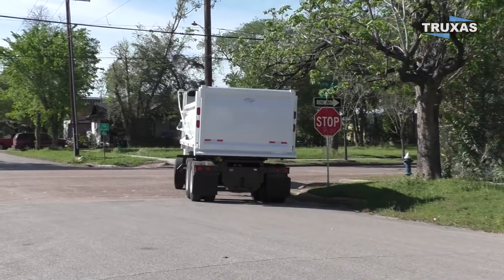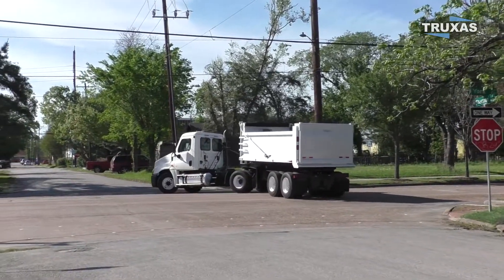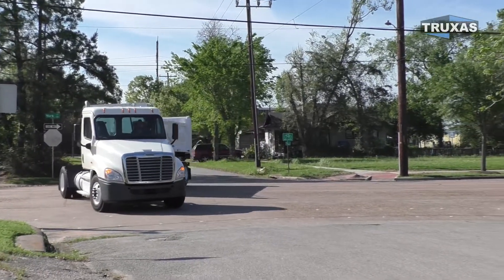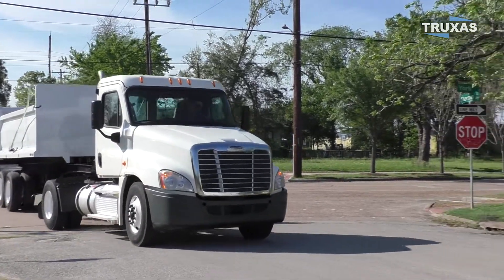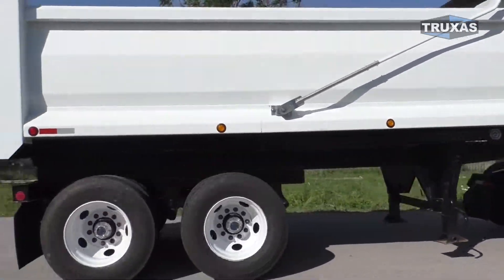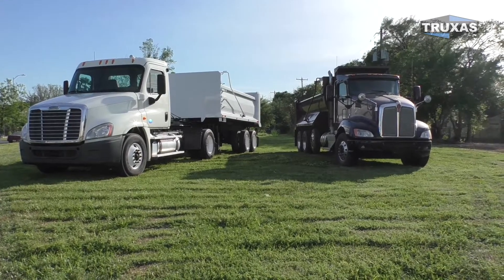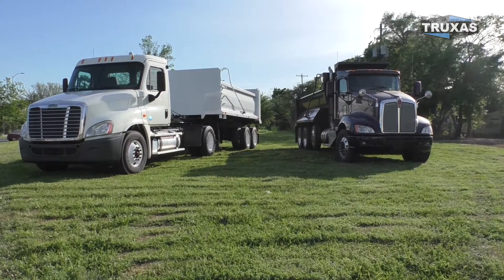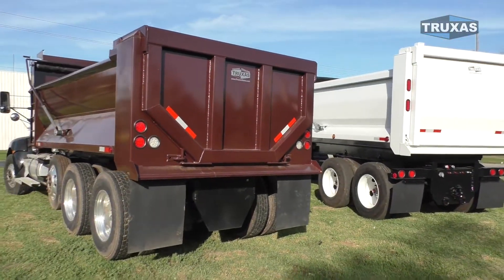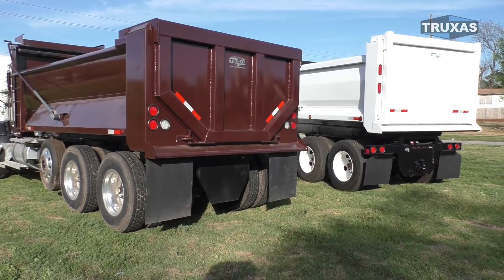And it handles the big intersection as well. We also did a comparison video comparing this to a Super 10 — a regular four axle dump truck with an 18-foot bed. If you want the full comparison, you can check out that video where we do a lot of in-depth comparison on the two.